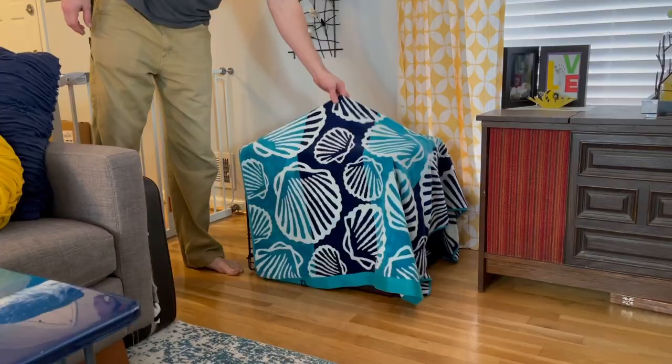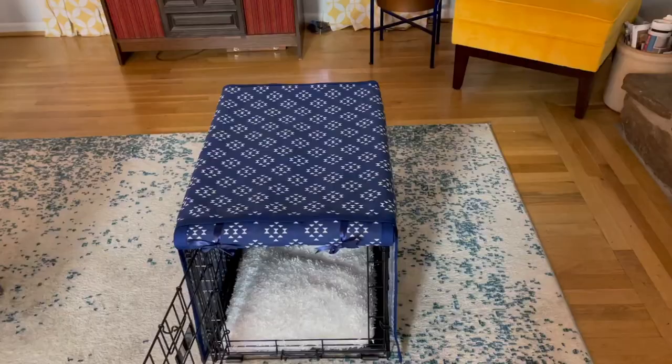Dogs are naturally den animals. This is why we have crates for them. And to help the crate contain the den feeling, we like to have a cover. We've been using a beach towel to cover his crate since we got him, but it's time for an upgrade.